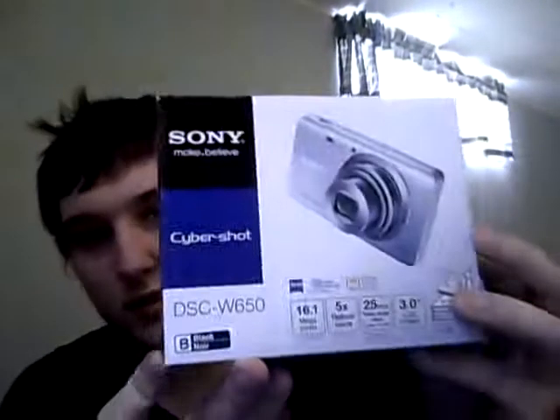What's up YouTube, I am back again. This time my hair's sticking up and it looks funny but I don't care. This time I'm doing an unboxing of the Sony Cybershot camera that I just got today. All my videos from now on won't be shot with this webcam — they'll actually be shot with this, so hopefully they look a lot better.